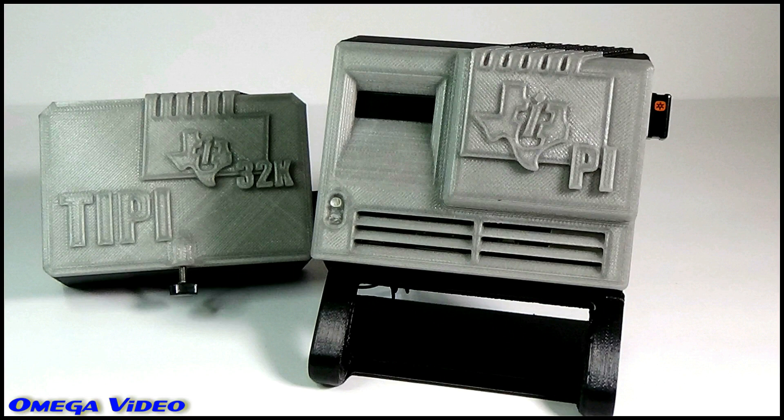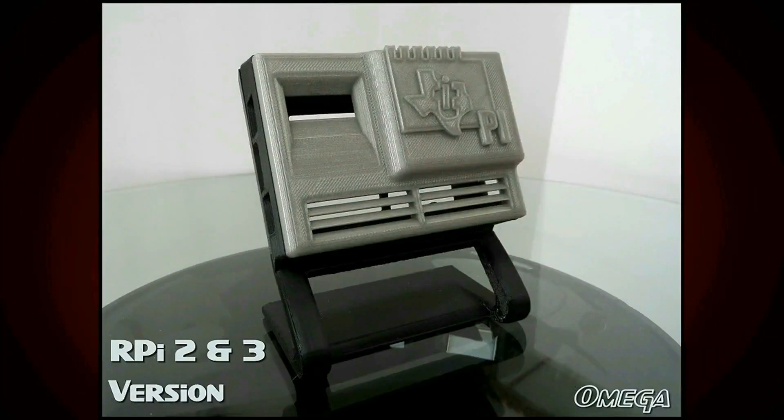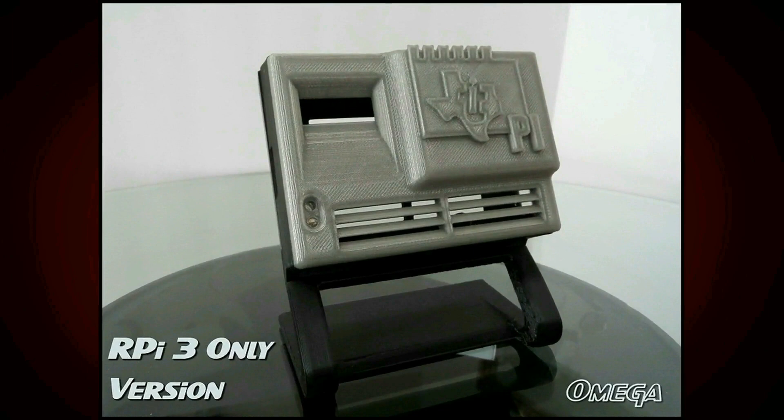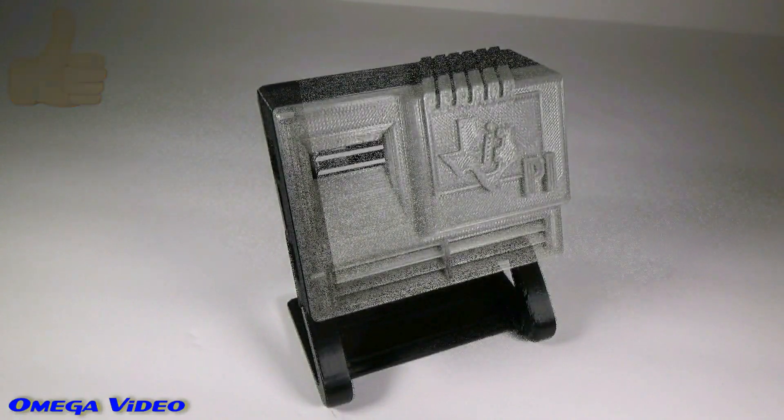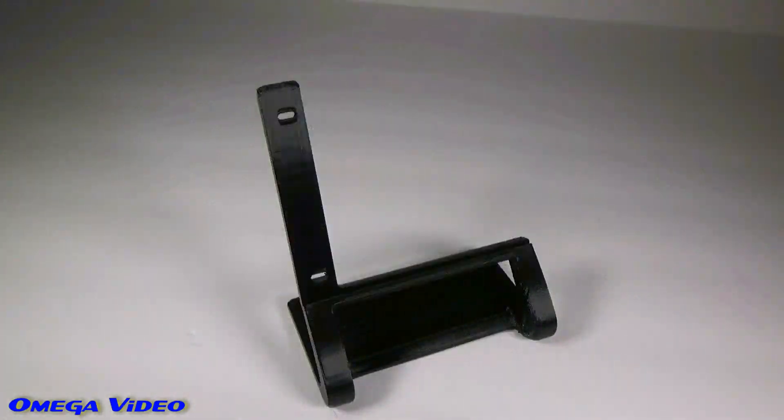Hey guys, Omega here. By now you know about Tippy and the Raspberry Pi case for it. There are two versions: the Raspberry Pi 2 and 3, where the lights will show up, and then the Raspberry Pi 3 only, which you see on the screen now with the light pipes in the front. The unit comes in three separate pieces: the front, the case, and then the stand, which you see here.